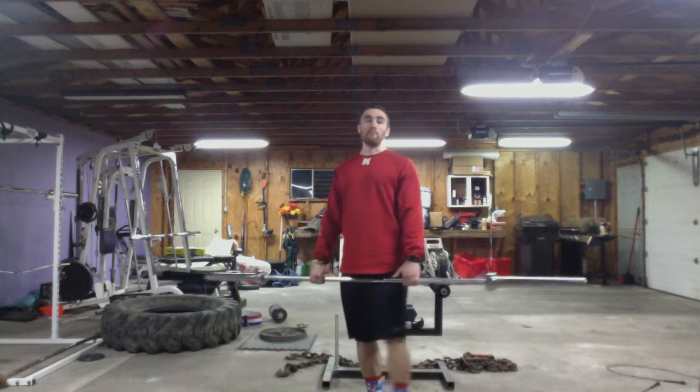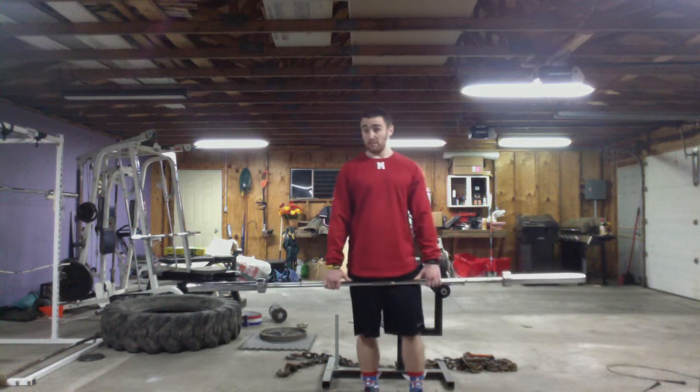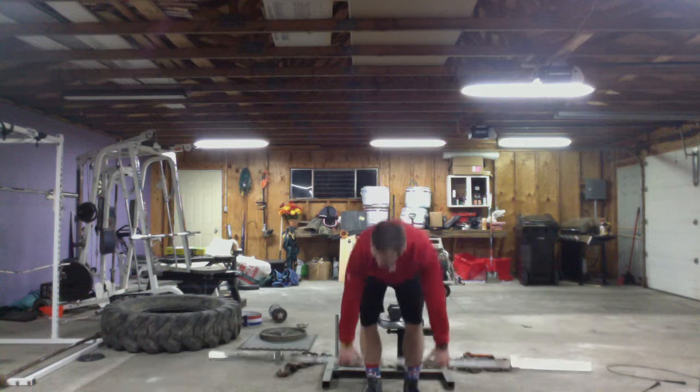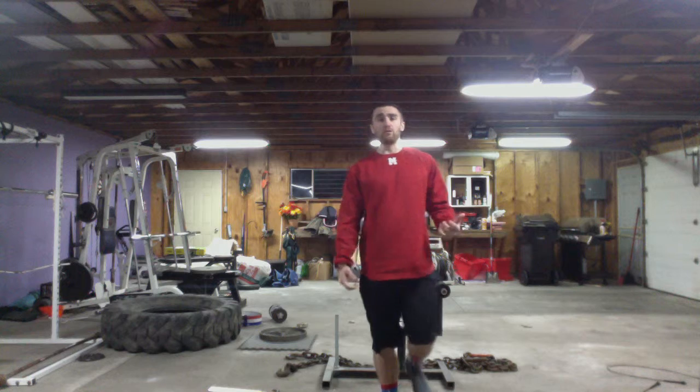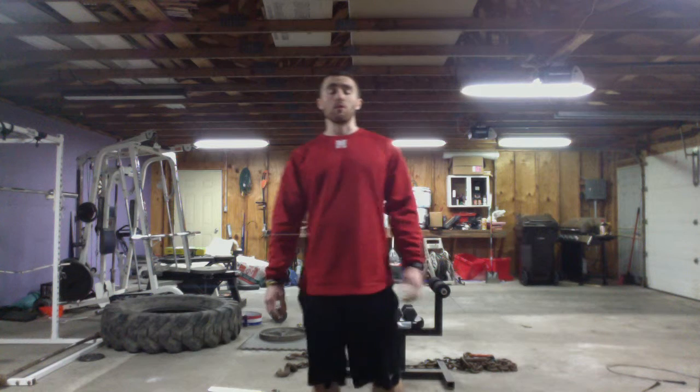You'll notice how my back is not rounding — it's staying straight. You don't need to go too heavy on this exercise; do the movement pattern and you will definitely feel it. Follow the sets and reps in your exercise program, and if you have questions, let me know.